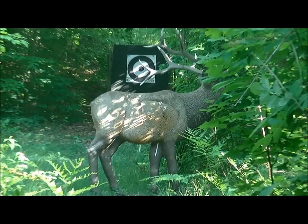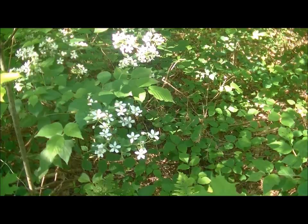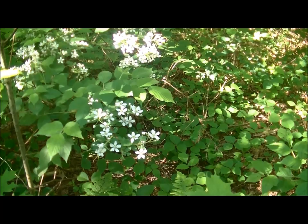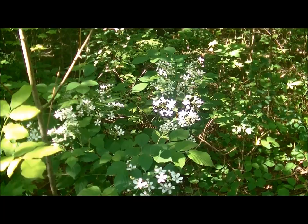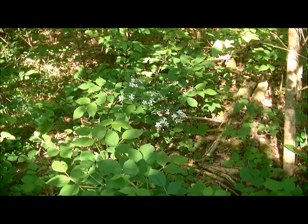Here we are — Mother Nature providing. These are our wild raspberries, beautiful. We've got them growing all around here. Mother Nature, she's a grand old girl. Back in a minute.